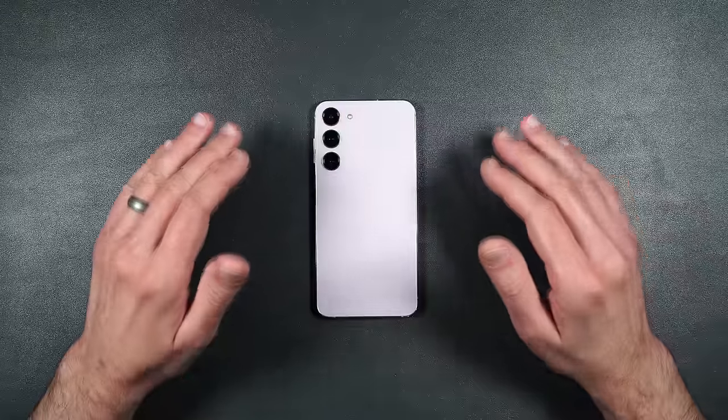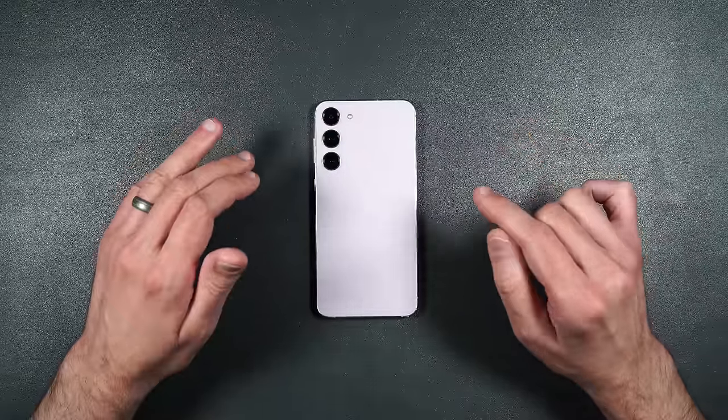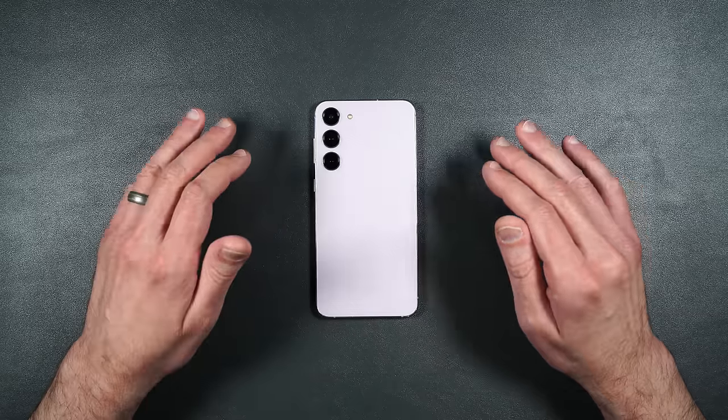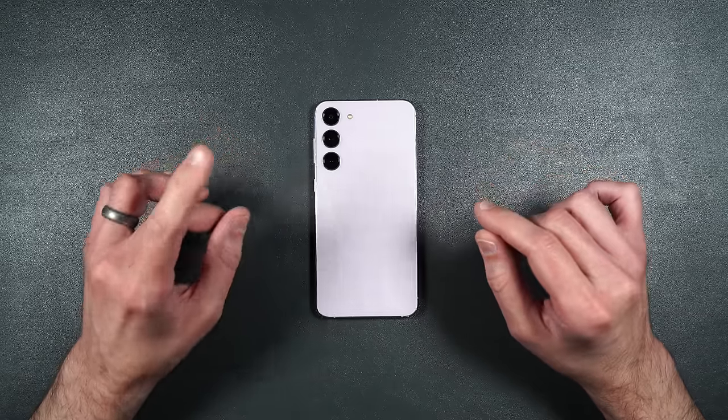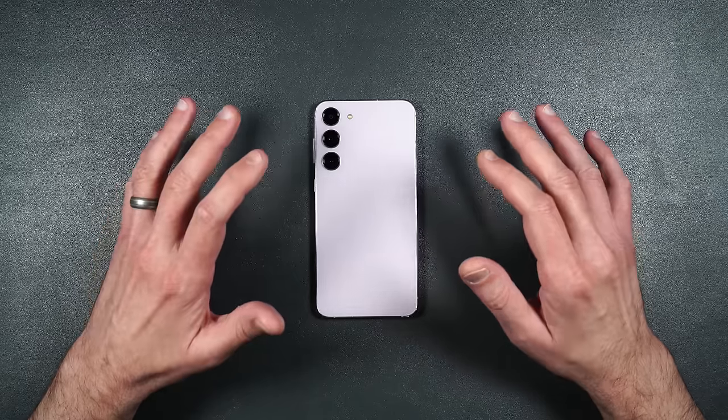Before I do every single screen installation, I'll be thoroughly cleaning off the screen with an alcohol wipe and then drying it off — and you should too. I'm not going to show it every single time, so that's out of the way.